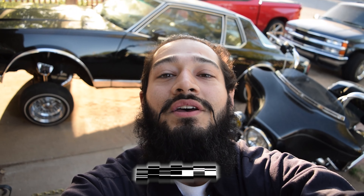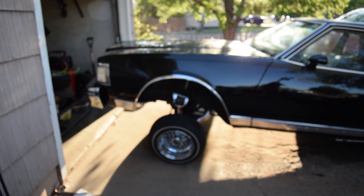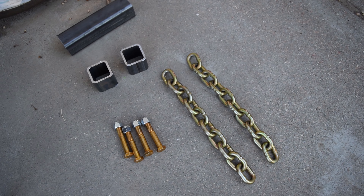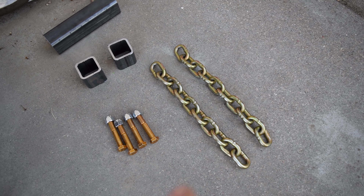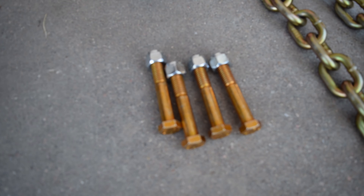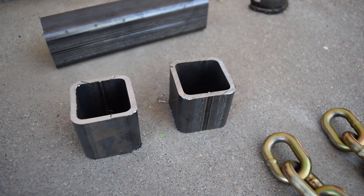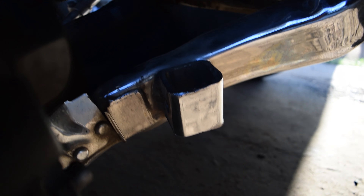Hey, what's going on homies, it's your boy Camber God back up in this thing, got the '79 Caprice back here. Today we're gonna be getting down on a little bit of some chain work. Got grade 70 USA transport chain, three-eighths, got some half-inch grade eight bolts, and some two-by-two quarter-inch wall square tubing.